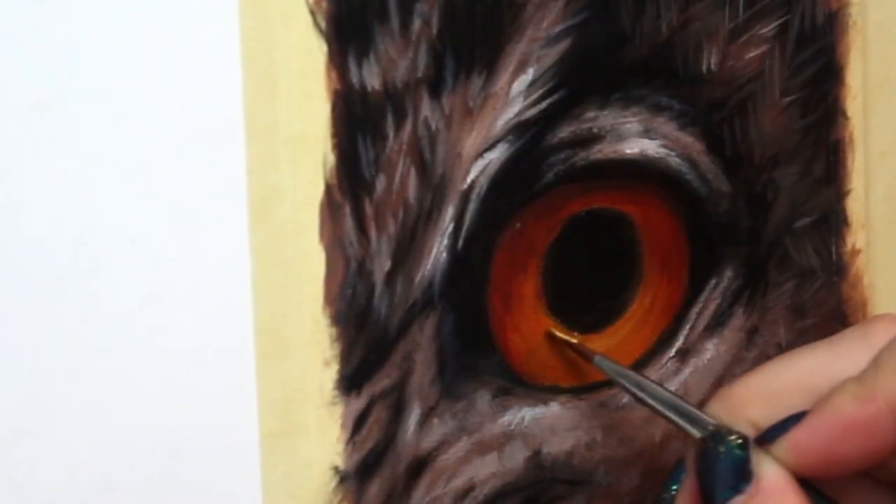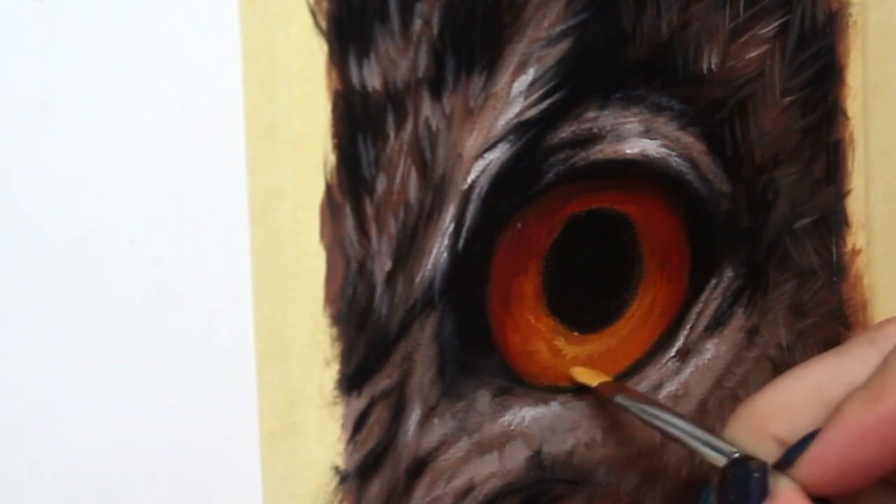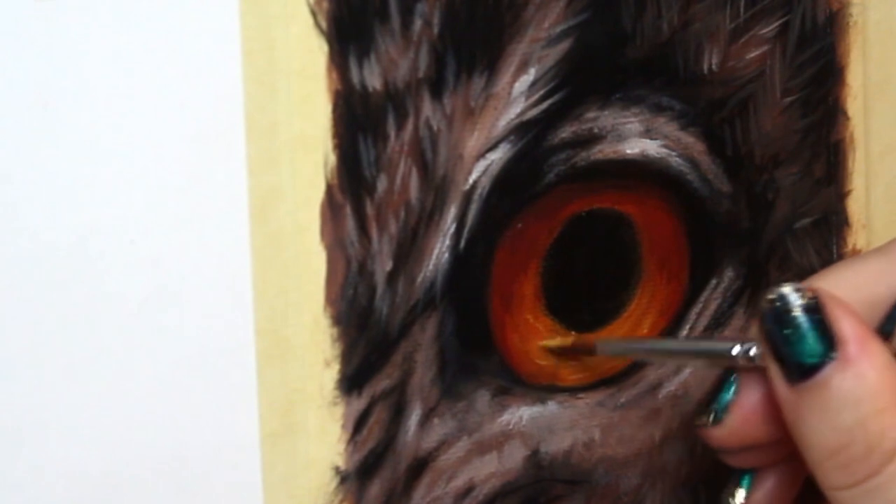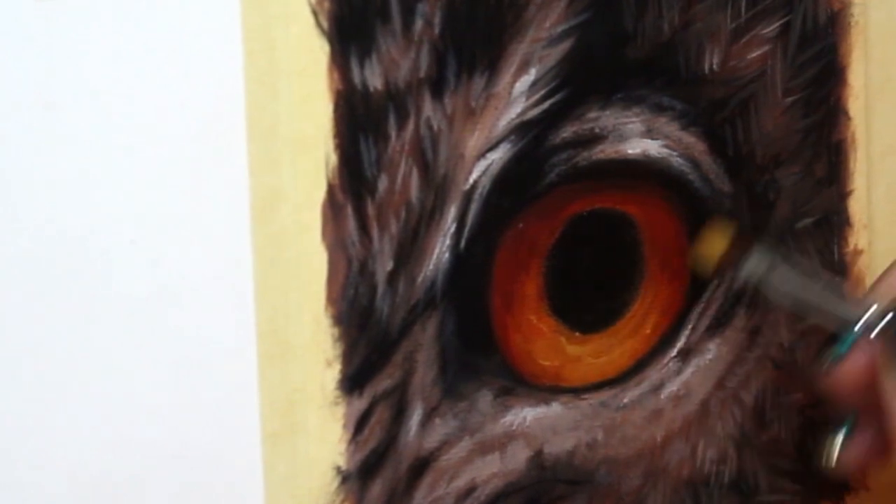Now you want to go in with a nice bright golden yellow tone and start to add more light and details to the actual eye itself. This is really going to add some life to the painting.